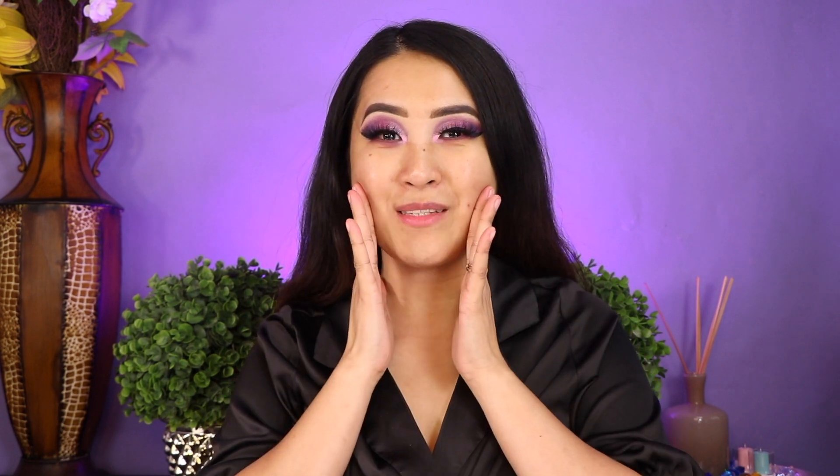After creating my eye makeup look, we are going to proceed on the face makeup. For my face primer, I am going to use the complexion brush — this one is the BMD 185. This is my favorite to use for my primer and foundation. For the foundation, I am still going to use this brush, the complexion BMD 185. I love applying foundation little by little.